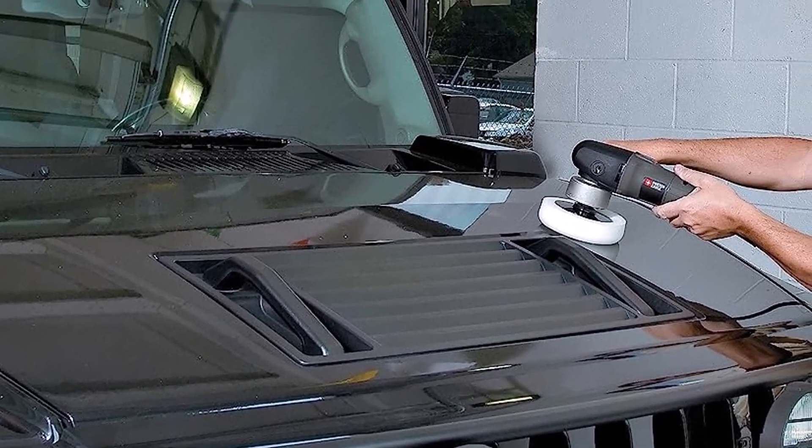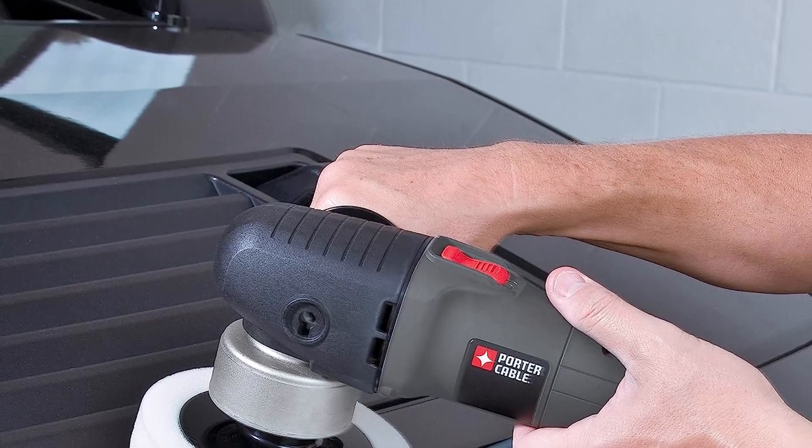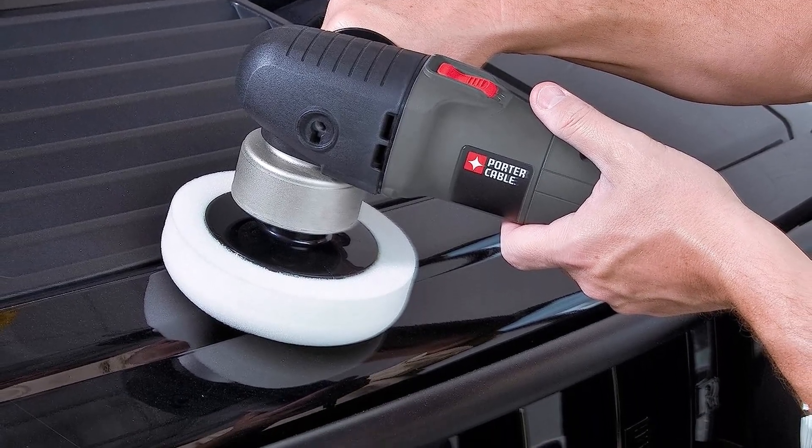What we like: proprietary counterbalance, 5/16-inch to 24 spindle thread accessories, and a 2-position removable handle. What we don't like: it's not clear which setting corresponds with each RPM level, hard starting, and limited compatible pads.